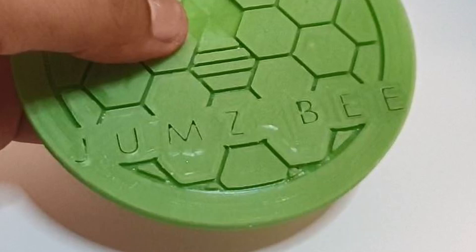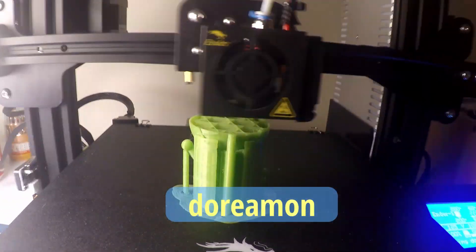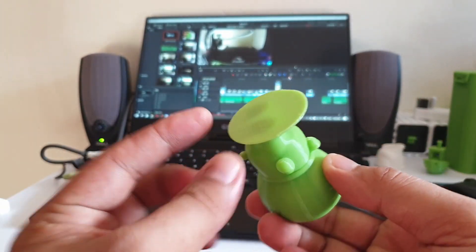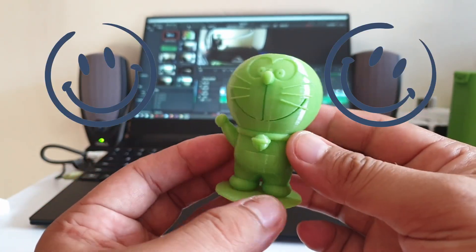Since my wife likes Doraemon, I decided to download an STL file from Thingiverse and printed it with supports. The base is not included in the print — I just added one of the rough prints I had done to keep it from toppling over because of its big head.